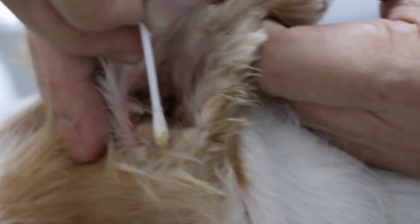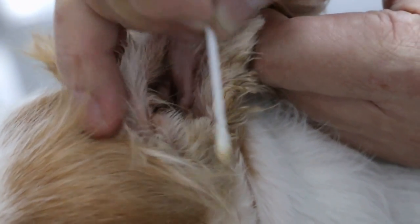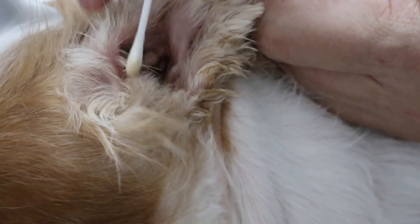So the best is to open up this canal by cutting the vertical wall — the side wall of the vertical canal. Then everything will just drain out easily. This will be done today and we'll follow up in the next few days.